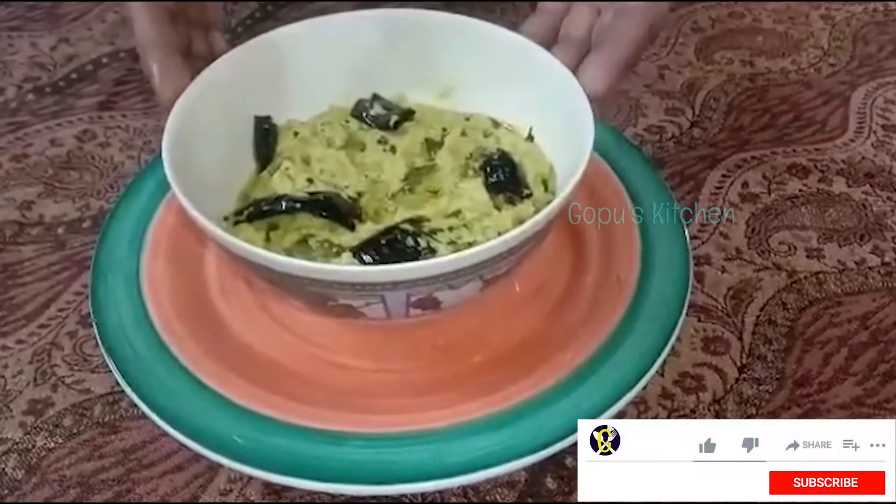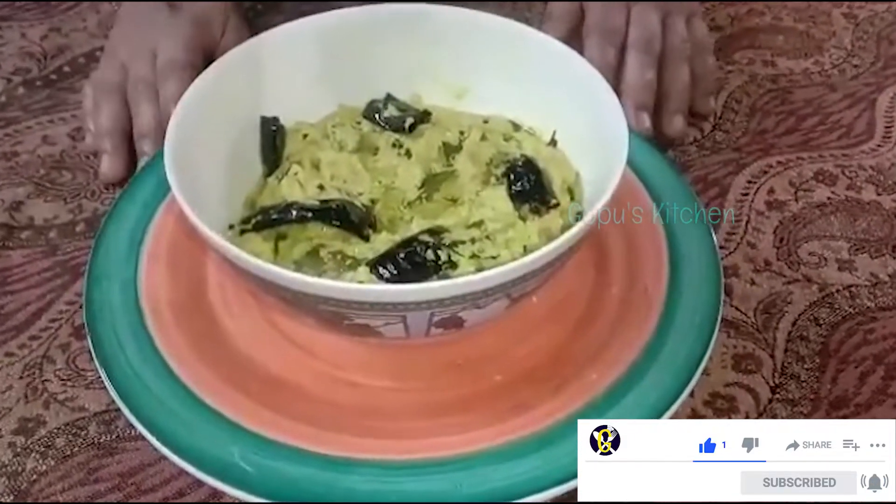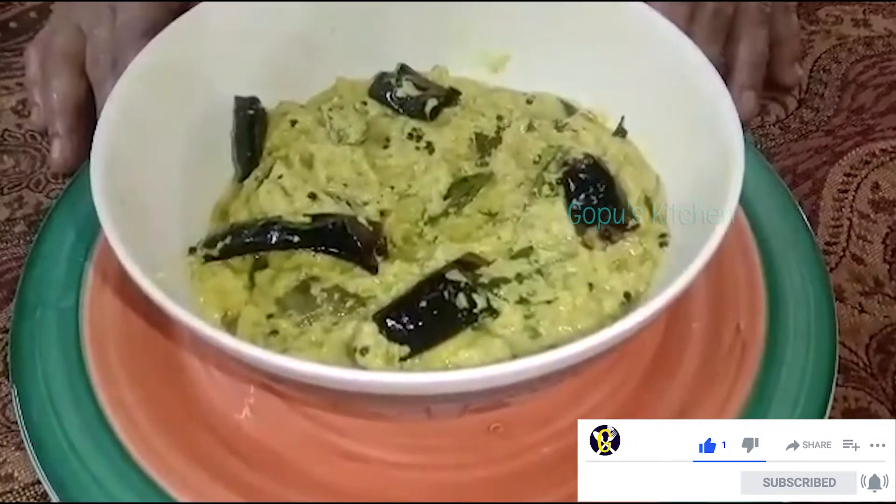I will put it in a serving bowl. Then we will cook it. It's very tasty and ready to cook. Try it all. Share it and subscribe.